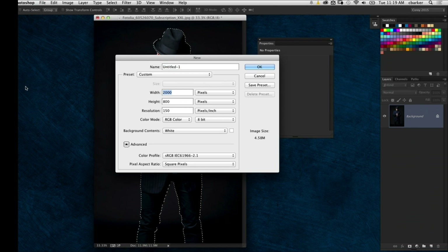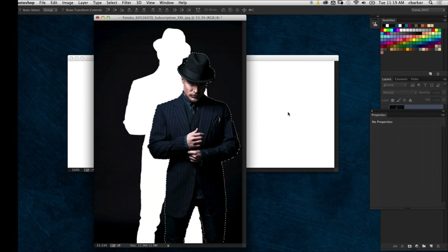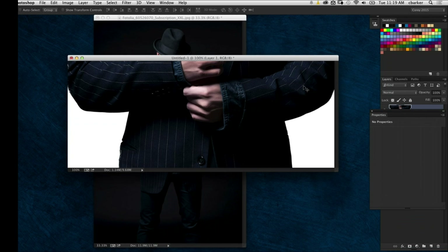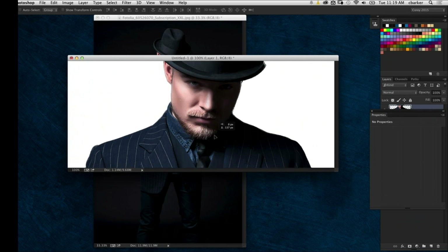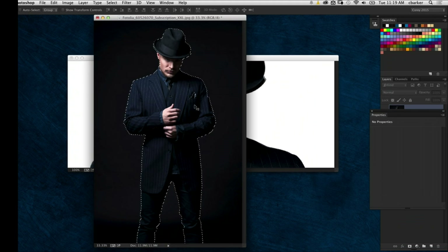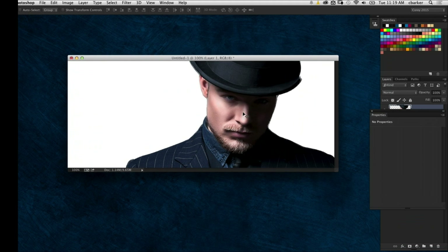I'm going to make a new document. I was actually doing this thinking I might use it as a good Facebook header image, because a lot of people are doing cool designs with their Facebook headers — and this is roughly that format. So I'm going to bring that image over, drag and drop, holding down the Shift key so it lands in the center, and drag this down a little bit. Even cropped in, he's really dramatic. I'm just going to move him over to the side — it looks good on a white background.